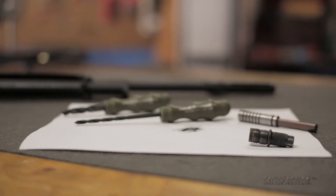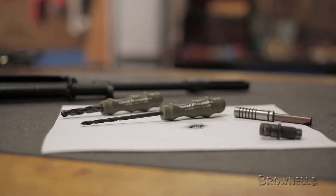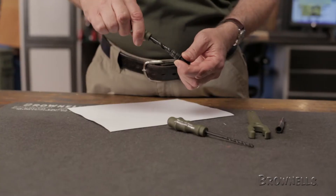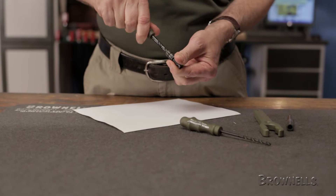The M1A M14 gas system cleaning drills by Sadlak Industries are specifically designed to quickly break loose and remove the hard-to-reach carbon buildup from the internal bores of the gas plug and piston. The bits are constructed from hardened steel for years of use and capped off with an ergonomic aluminum handle.